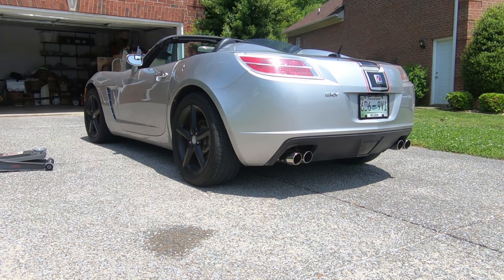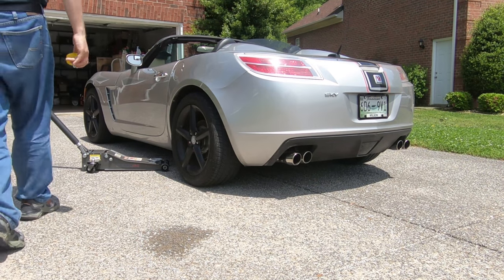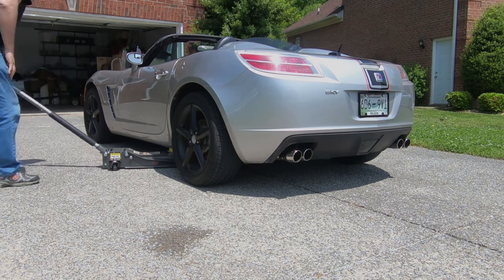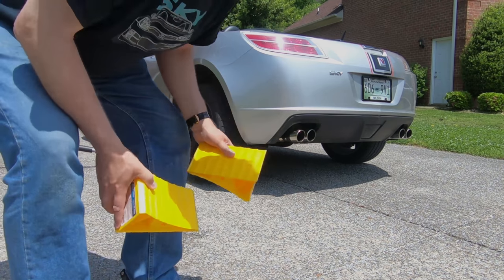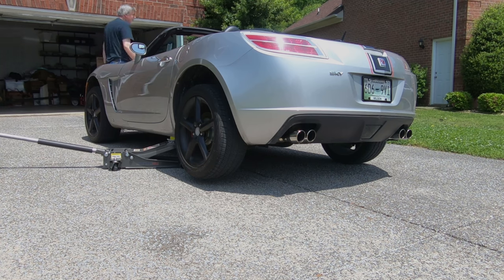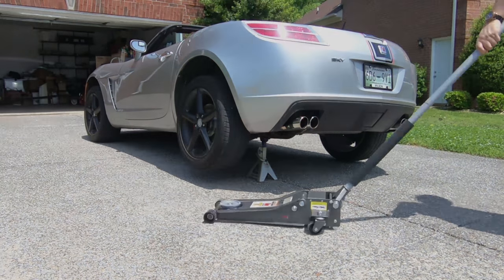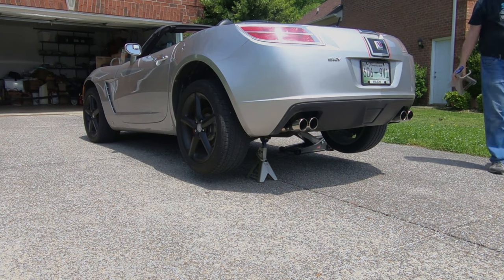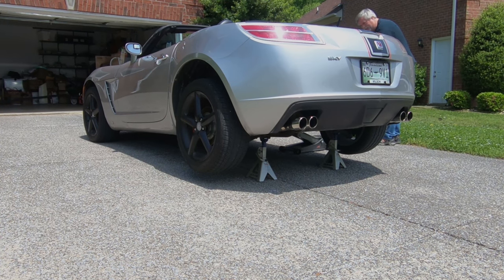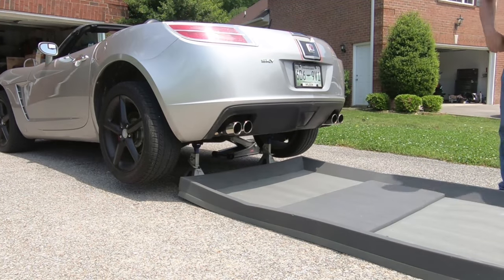Just like that, I'm back from the store and I just now need to raise the back end of the car, take off the valance and start painting. Don't forget the pucks. Almost forgot to put down the wheel chocks. Okay, she's up. So now it's time to tackle the valance.